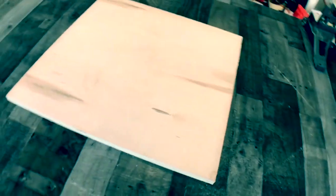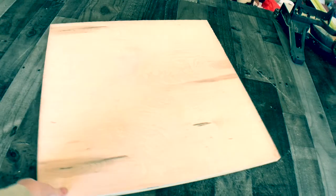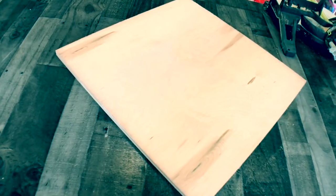Alright, we are back and this is a piece of birch plywood. We're going to turn this thing into a live edge look-alike.